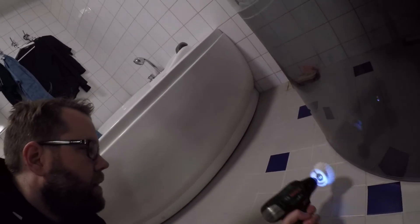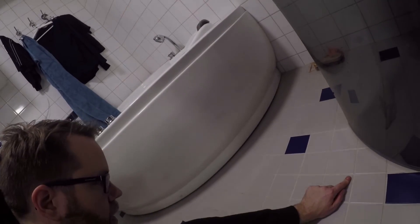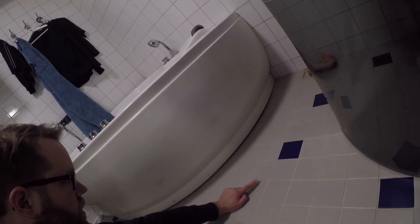I've tried this on my floor. So this is where I ran it — like that. As you can see, it's pretty clean compared to this part that hasn't been cleaned.